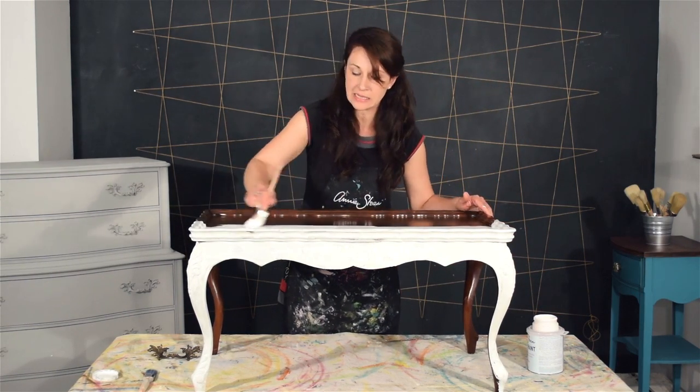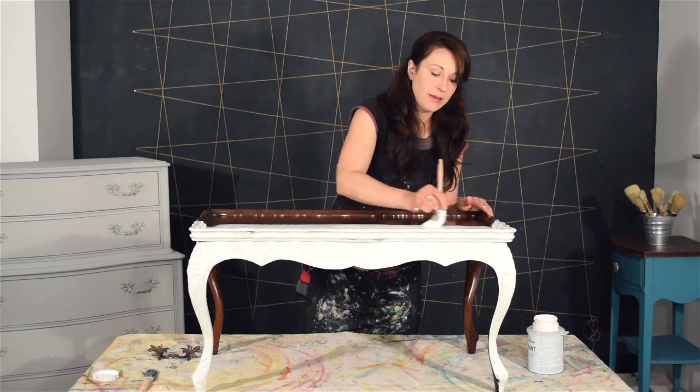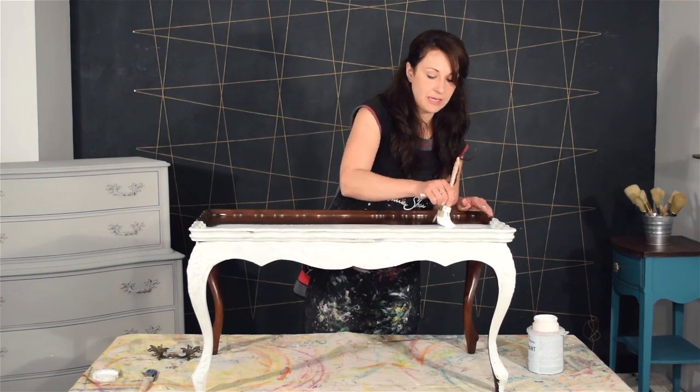I'm just going to finish painting and then let it dry and come back and do a second coat on it.